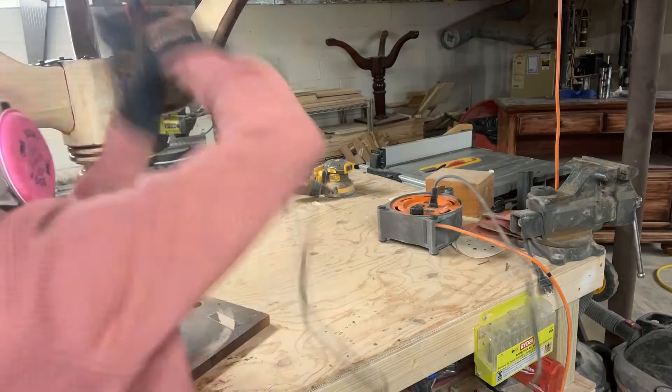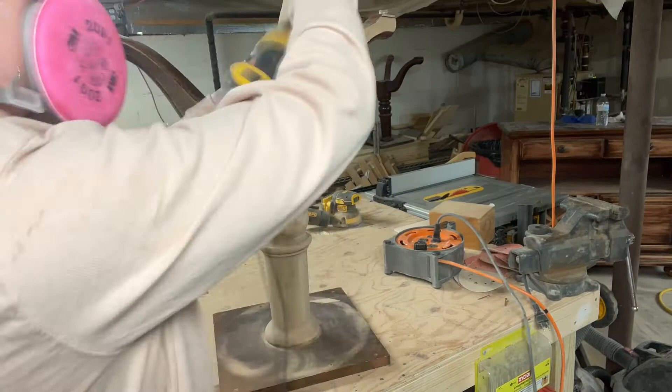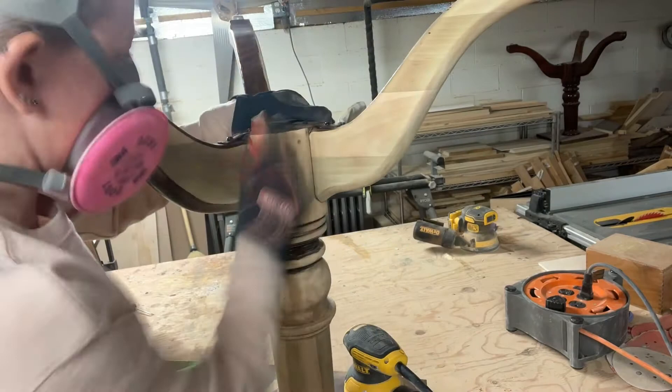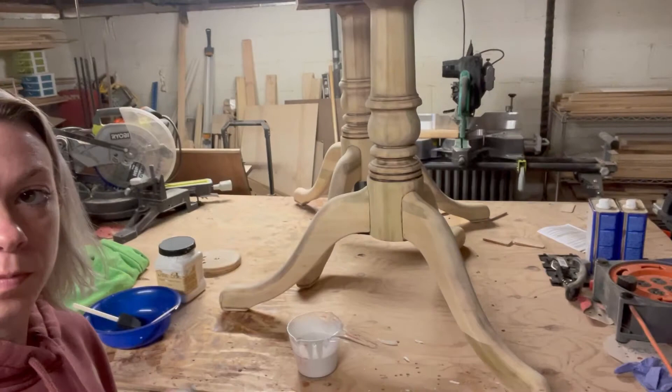Here you can see me stripping the pedestals. Stripping these pedestals was definitely a challenge with all the different rings around the pedestal and the edges and markings. It was definitely not a simple task — it took a lot of time, a lot of effort, and a lot of patience. Going at the rings on the bottom was the most challenging part and took me the longest out of everything with this table and the pedestals.